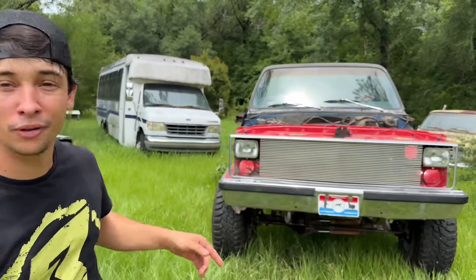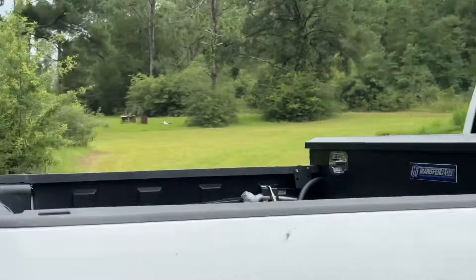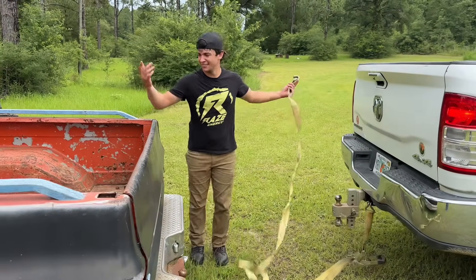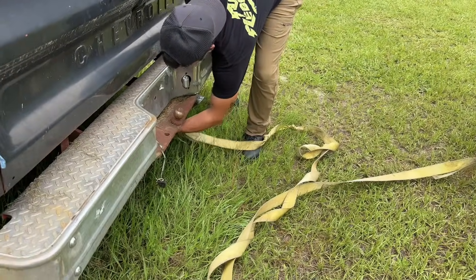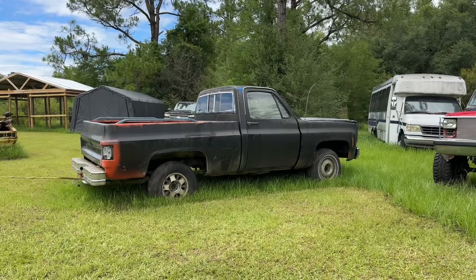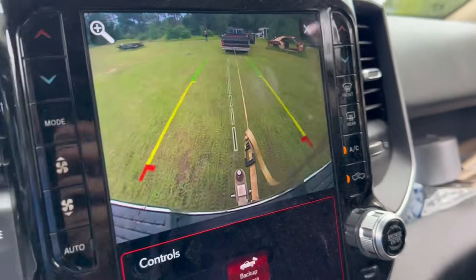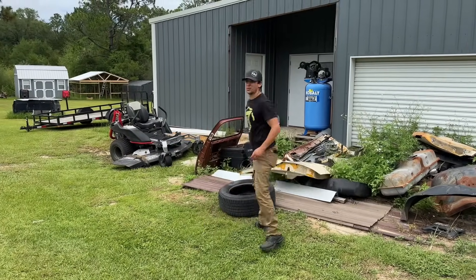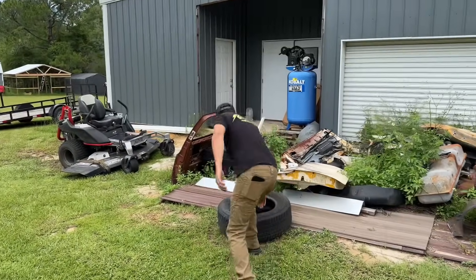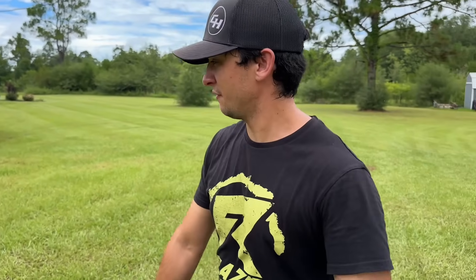So we're going to strip this one down so we can turn that one into the good build and that one into junk. The gameplay right now is we're going to use Hank's truck to push the parts truck — bump it with the tire. We're not using that front clip anyway, so if something breaks on it, no big deal. We're going to use that to push this into the shop, because it's got flat tires and we're not strong enough to push it ourselves.